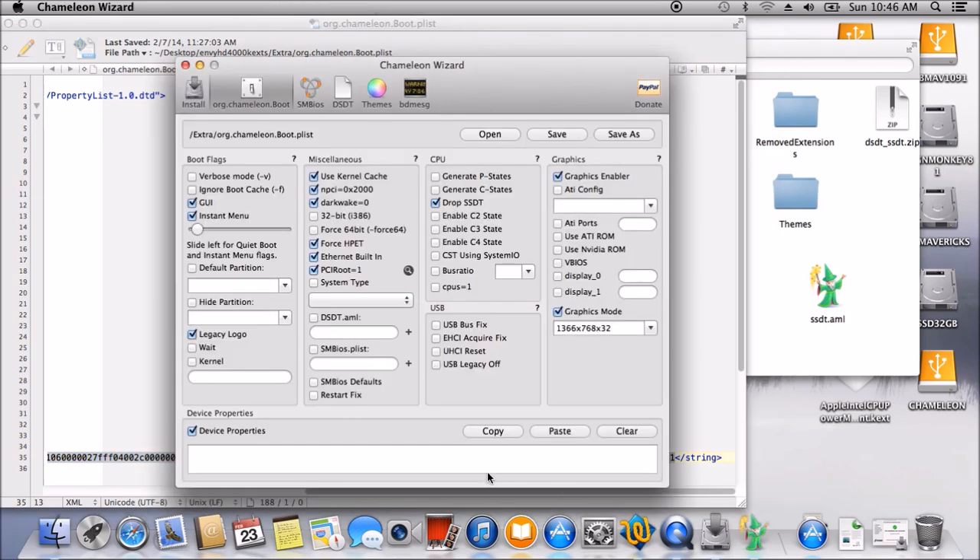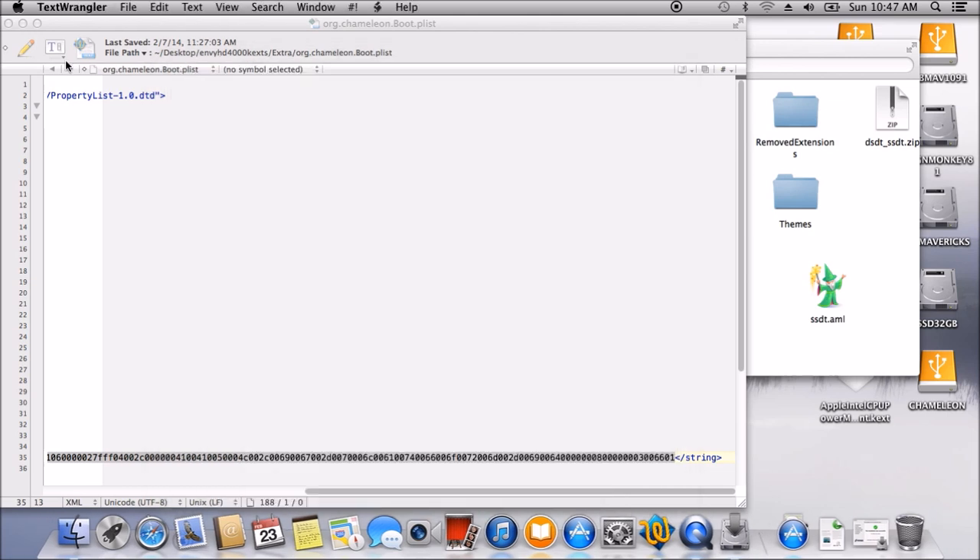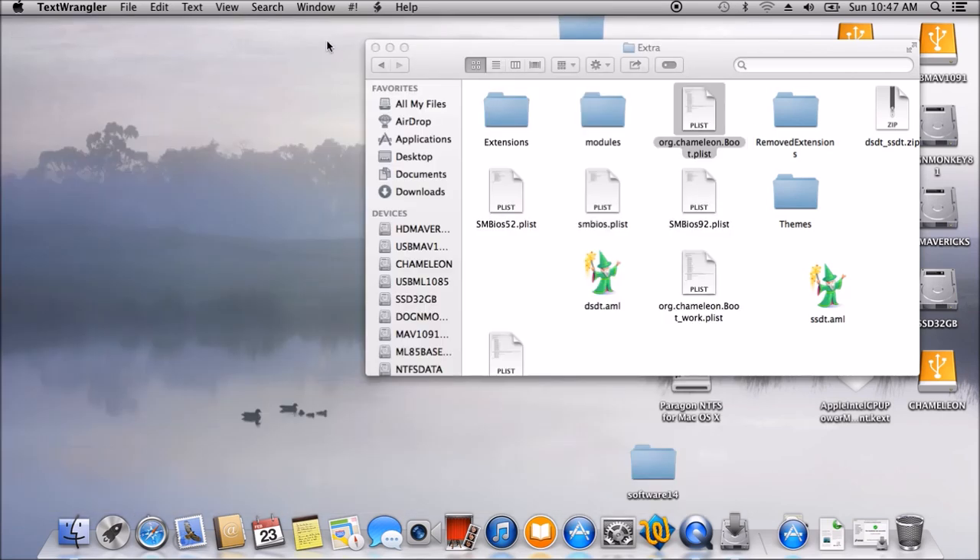Let's plug it in here. Save. So PCI root equal to 1 and device property. We will get drop SSDT, and we have the SSDT and the internet built-in. Save it. Now we can reboot.